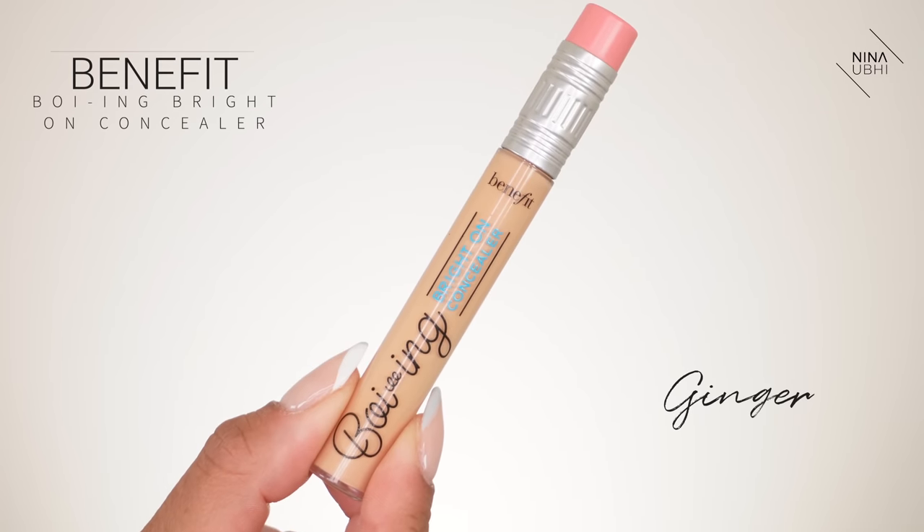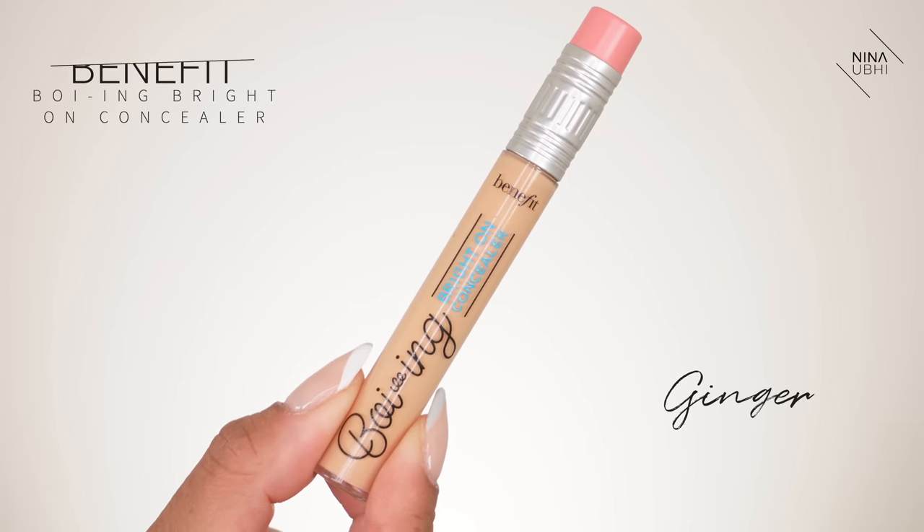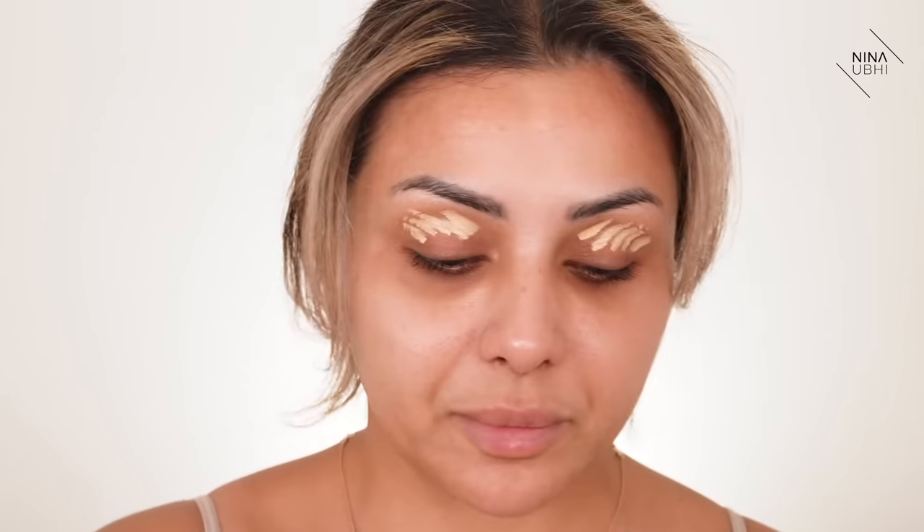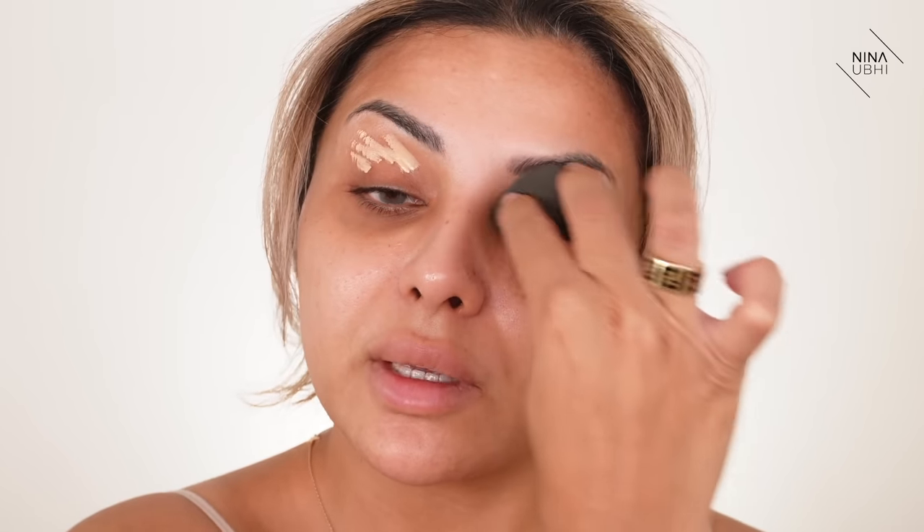This video is all about how to use BB cream as a foundation and how to get a really nice finish with that. I want to apply some concealer first, just to my eyelids, to cover the dark circles. I'm using the Benefit Boing Bright On concealer — I'm just going to apply this all over and blend it in.